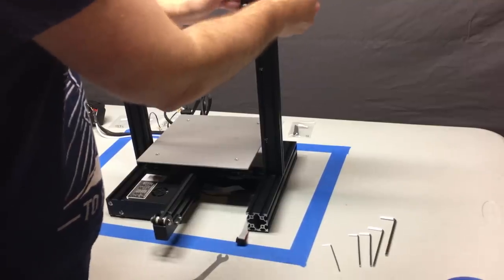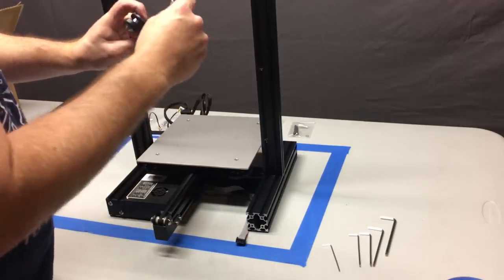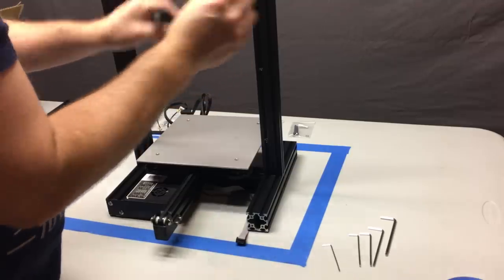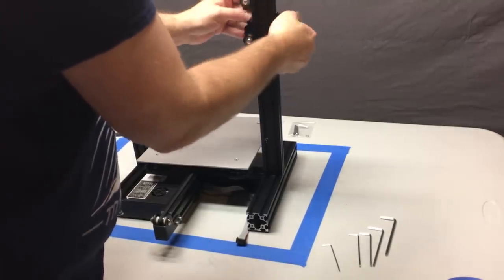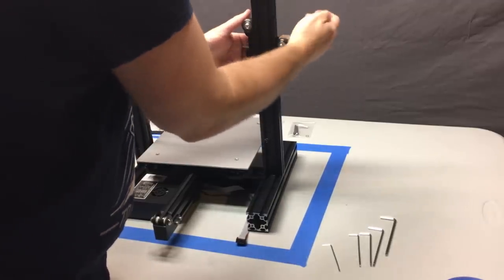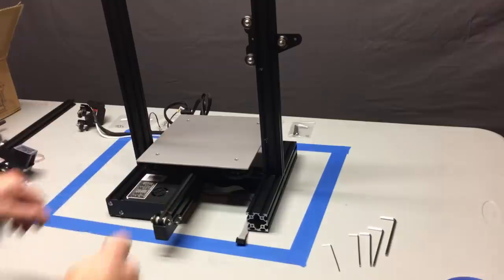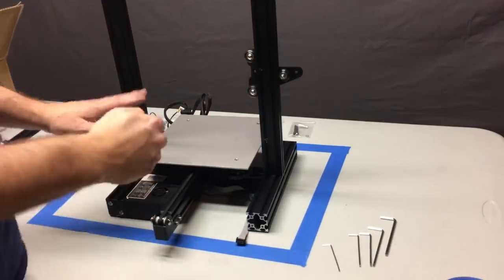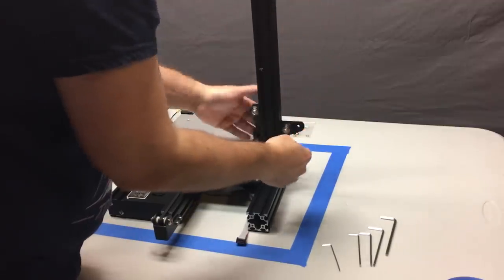Next up, before you proceed, take all of the wheel carriages and test roll them on the extrusion. Dial your eccentric nuts in now — it's going to be much easier than when the printer is fully built. Slide it on — you don't want any wobble, but you want it tightened so it can drop on its own. If it's too tight and won't slide down from gravity, you need to back that off. You want no wobble but loose enough that you can spin the wheels with your bare fingers with force.